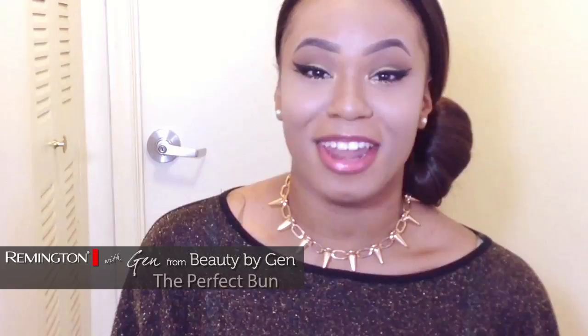Welcome back, it's Jin here and today I'm going to be showing you guys the perfect bun featuring the Remington product. This is what it looks like and it's super easy. It's perfect for the spring and summertime, especially when it's really hot and humid yet you're trying to go for a nice elegant hairstyle. So if you guys want to see how I get this perfect bun then keep on watching.